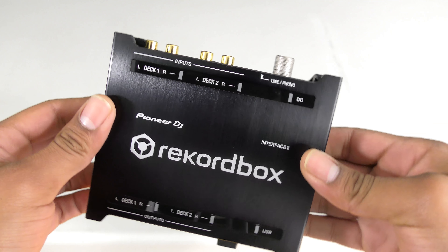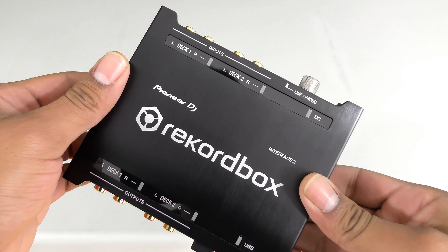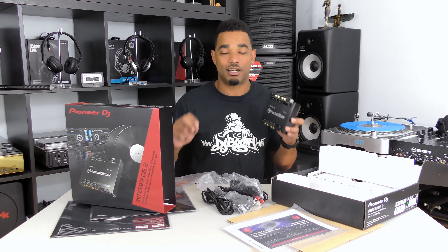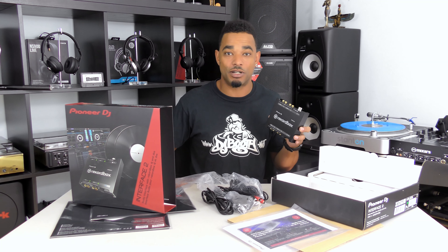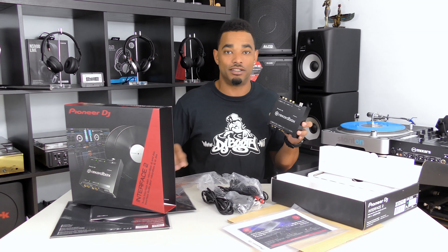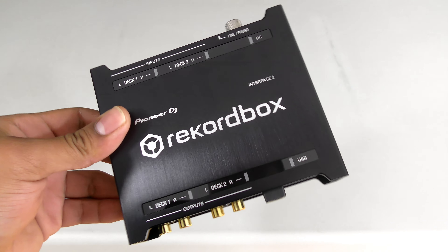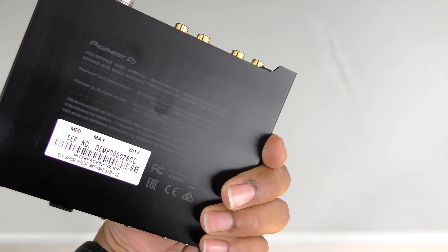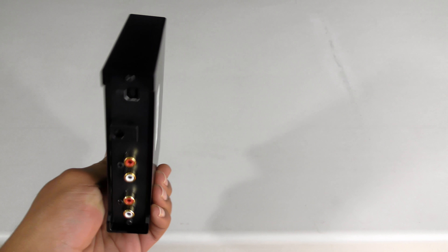It's very solid and completely metal — it feels built to last. On a side note, the small box that comes with this unit gives you your timecode vinyl. It does come with two vinyl records. We're going to hook this up to a mixer that is not Rekordbox DVS enabled and see exactly how it works in use.